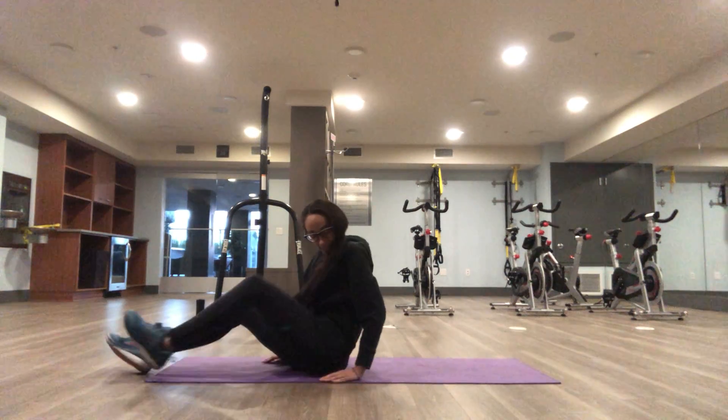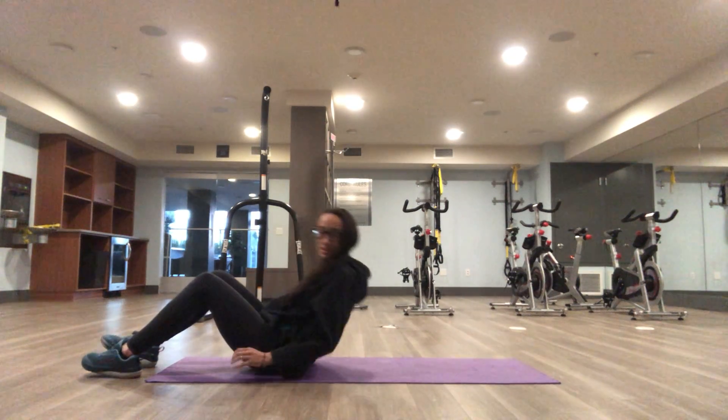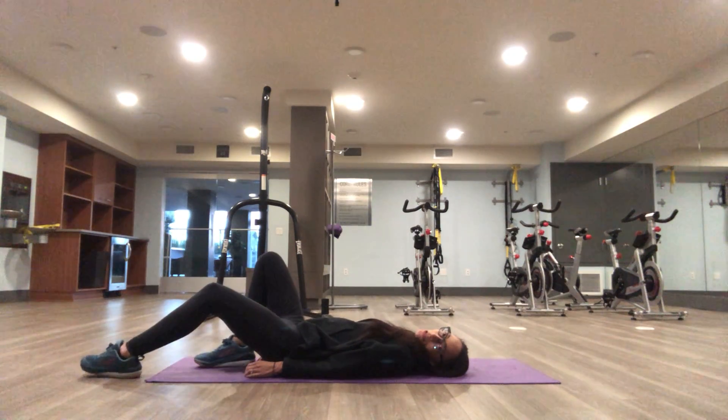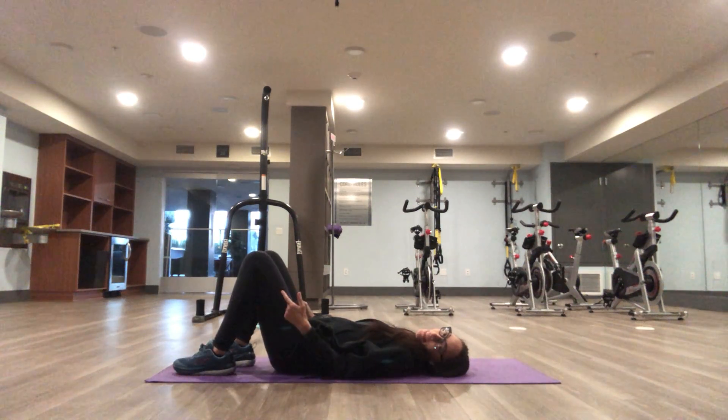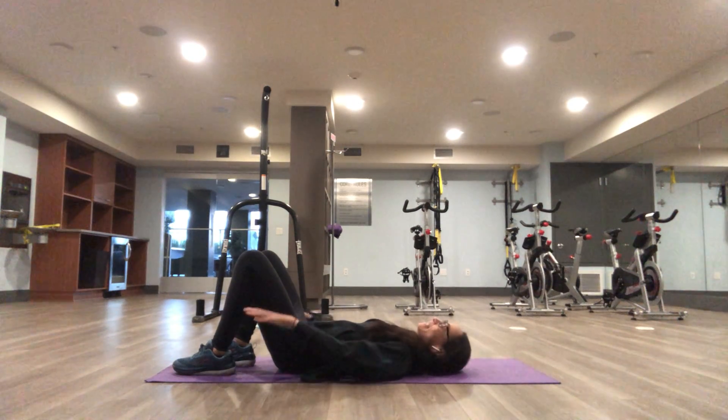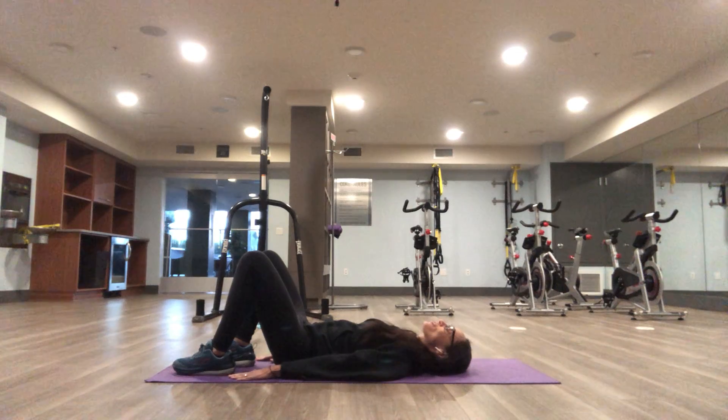Bridges. Have a seat, lie down, bring your feet close to your bottom, knees are bent. Make sure your lower back is flush to the ground, hands to your side. This is your starting position, shoulders down.